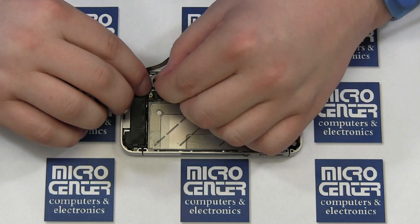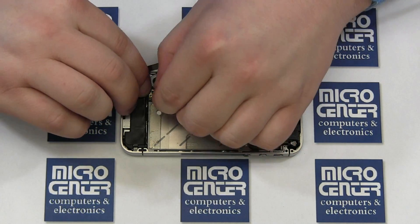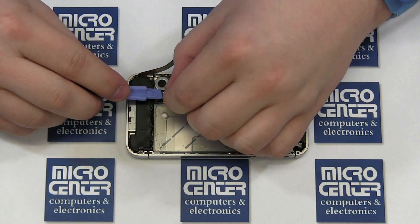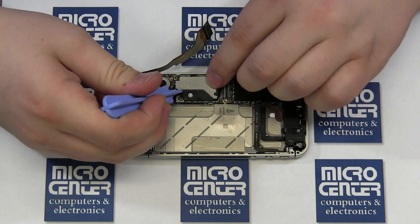Reconnect the lower antenna connector after threading it through its channel. It is quite small and you will want to be very gentle, so take your time. Replace the shield and secure it with the Phillips screw. Next, reconnect the ribbon cable.